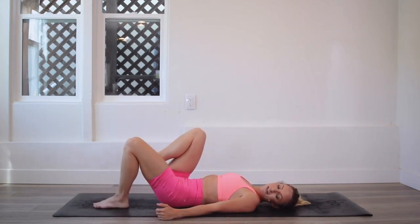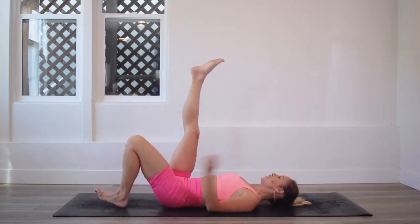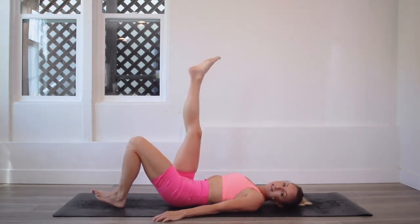Place the heel flat down into the ground. Palms are flat down into the ground. Other leg is extended up. I want you to really dig into that heel. We are doing dancing bridges — we are going to dance those hips up and down, up and down.